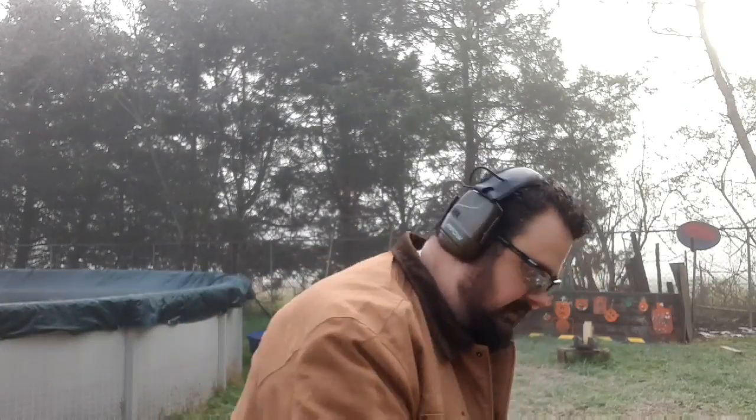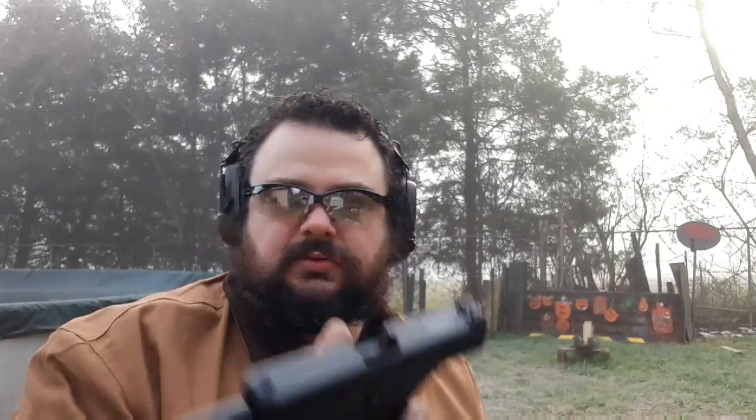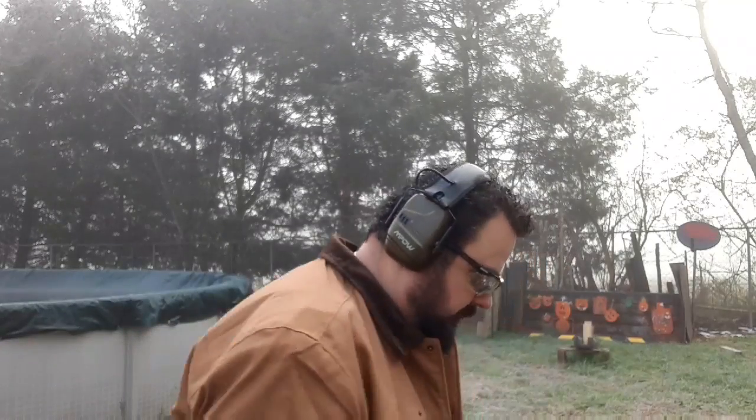Topic of today's video: I brought out the little Glock 44, the small versatile Glock 44. And what we're going to do is take and just paint on some steel.